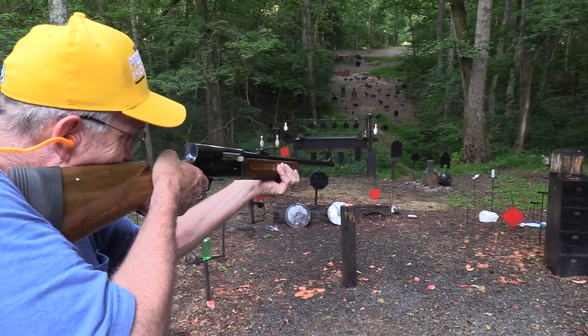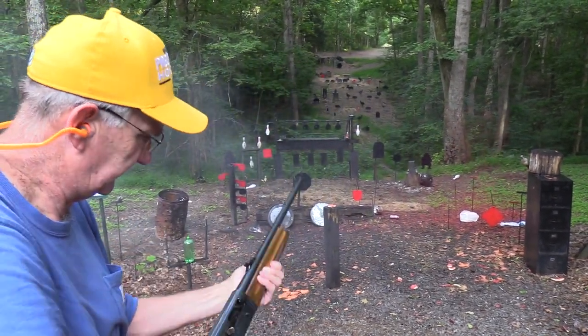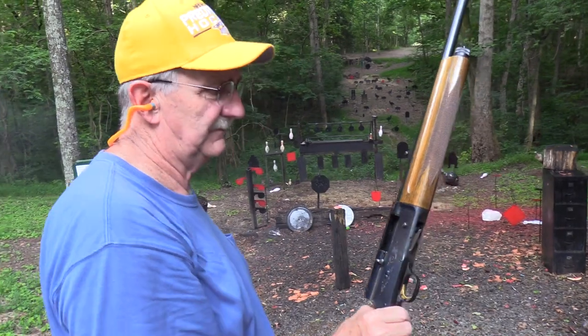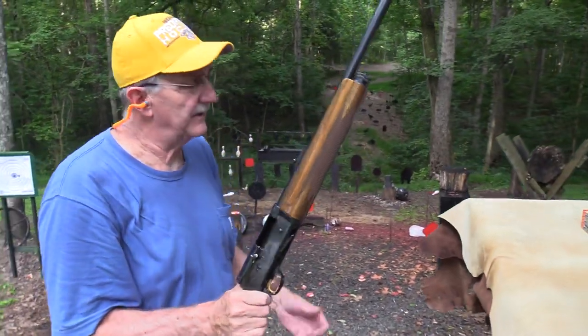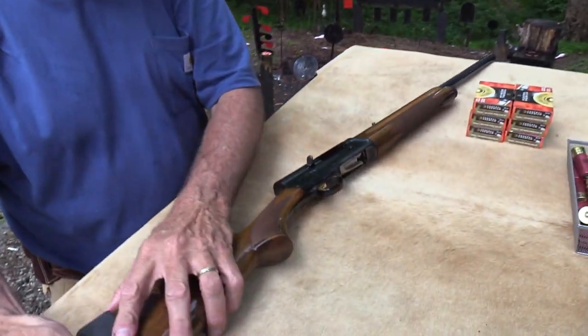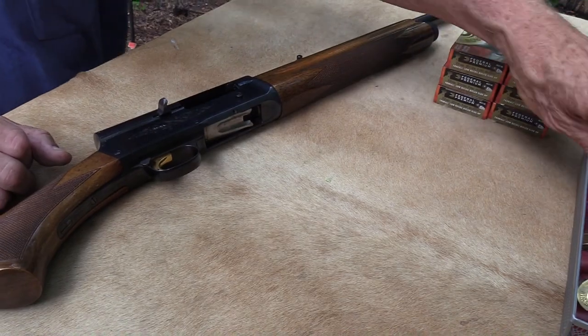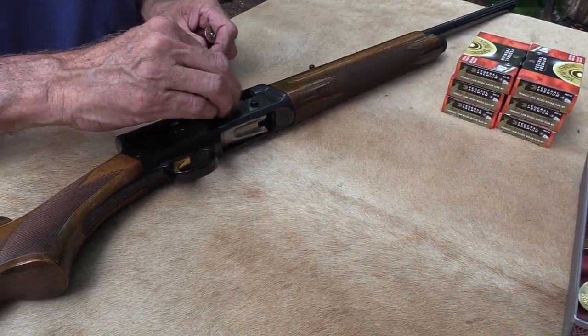There's a paint can that's messed up on this — I'll see if I can hit it. It just holds five, but that's okay. It is so cool — I don't need high capacity. The Auto-5 is just off the scale cool, I think. I really like it.